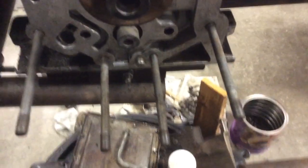Anyways, this is the silicone nightmare, and I've cleaned it all up — no more silicone. And I rebuilt the oil pump housing, no more silicone, it's all nice and clean.